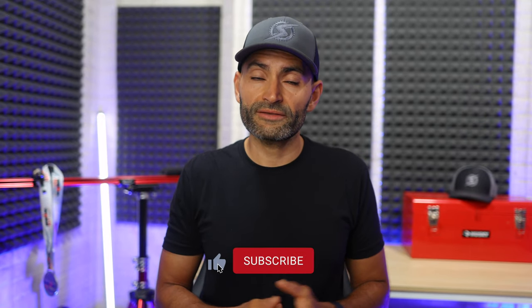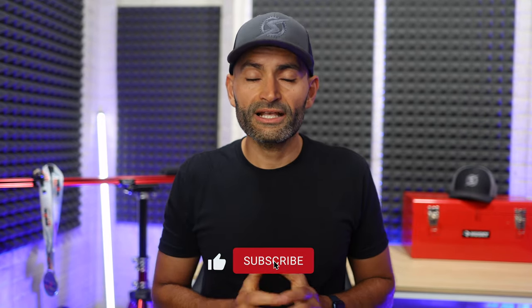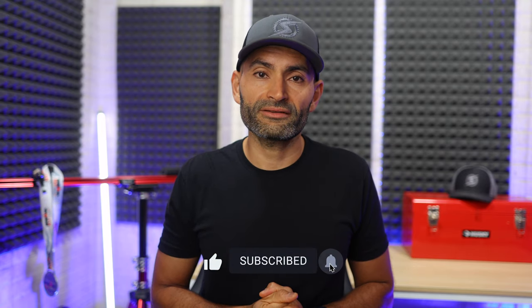By the way, if you are interested in the Kicker 6 or Kicker Bike, I have my affiliate links down in the description. If you decide to buy one using my links, it will help the channel out and it won't cost you a penny extra. And if you like this video or find it helpful, I would appreciate it if you hit that like button — it helps the channel quite a bit.